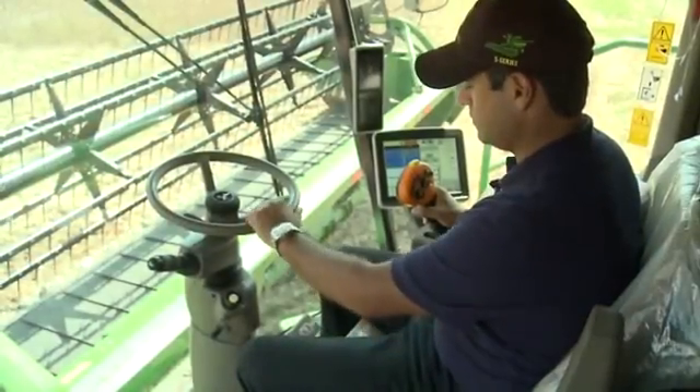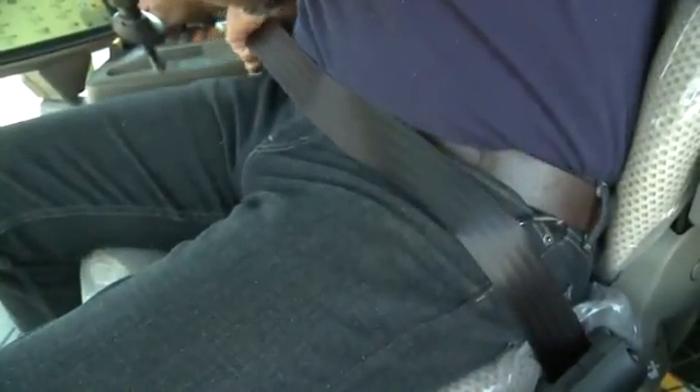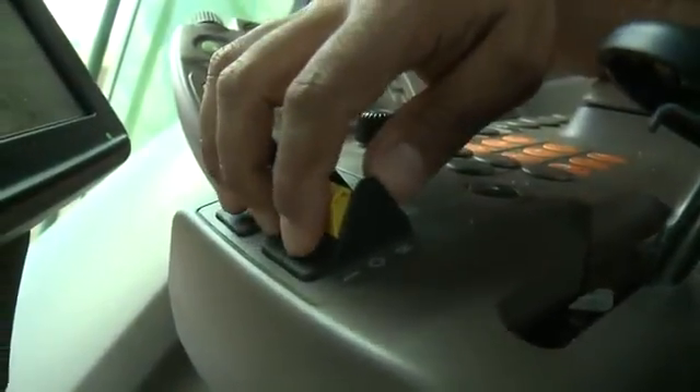Always follow safety instructions and understand all safety decals according to the operator's manual. Always use seat belts when operating the machine or riding as an observer. When parking and leaving the machine,